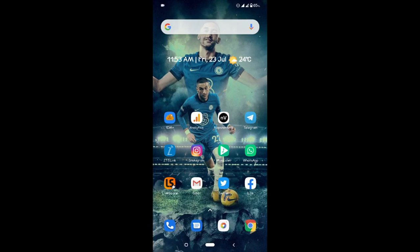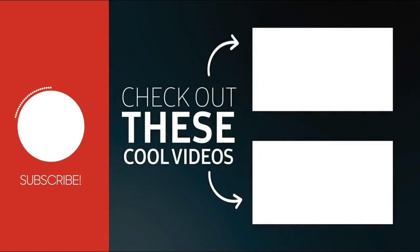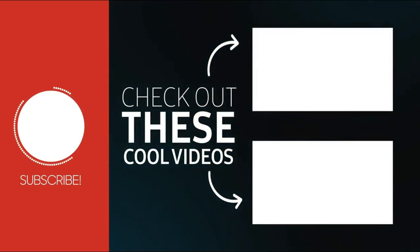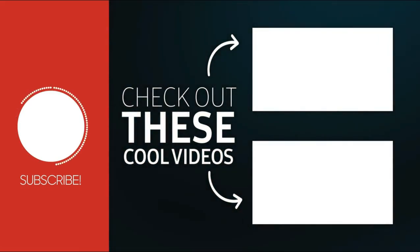And that's all guys. Thanks for watching. Please make sure to subscribe and turn on the notification bell to get more videos like this as soon as we publish them. Do have a wonderful day. Bye!